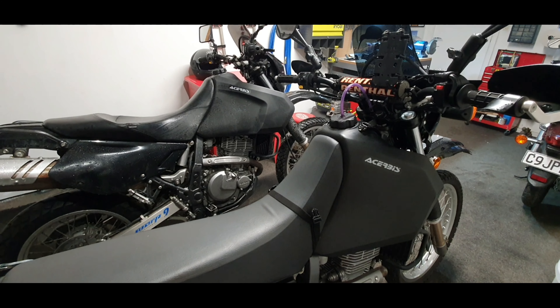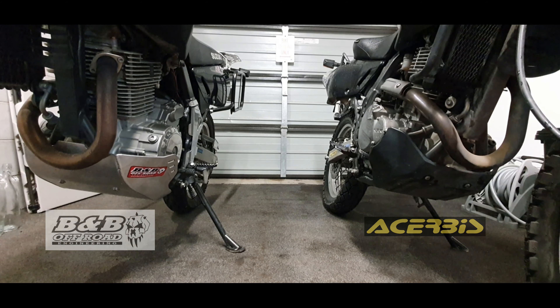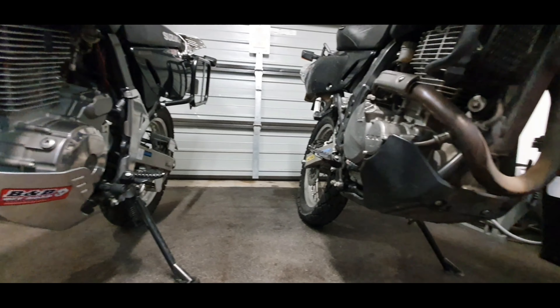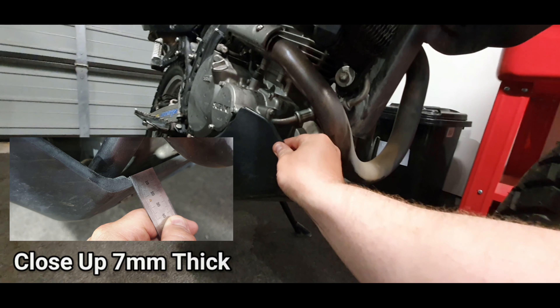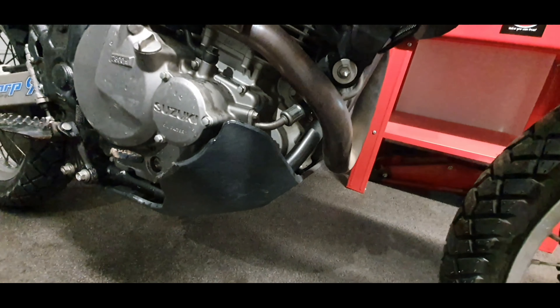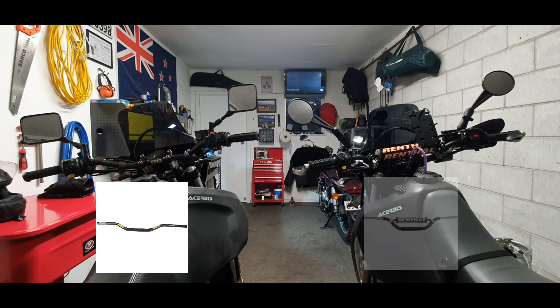Here we have a B&B bash plate on the left and an Acerbis plastic bash plate on the right. A lot of people are concerned about the plastic one not being strong enough, but the Acerbis plastic is very thick, doesn't flex like you'd think, and is very strong. Moving on to the bars: on the left we have ProTaper YZ high bends and on the right Renthal RC high bends.